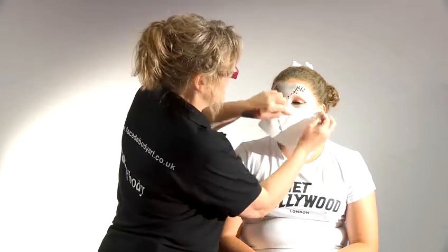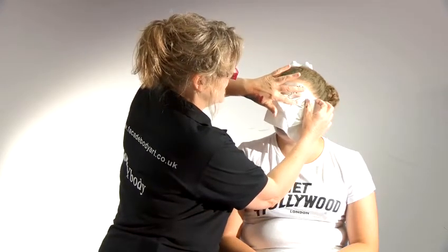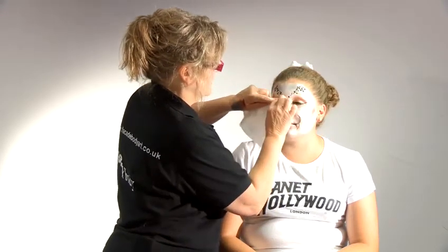If you have young children and it's the central part of the design, just get a dry tissue and lay it over the eye, touch down and lift off — and then it's dry in an instant.